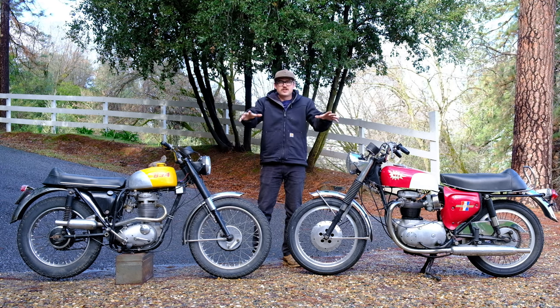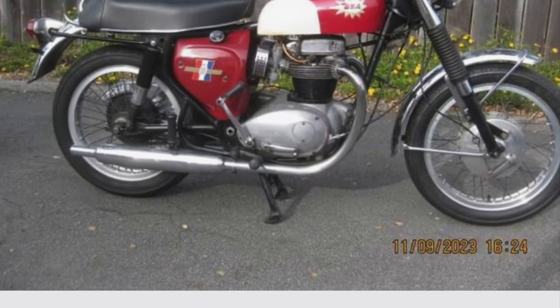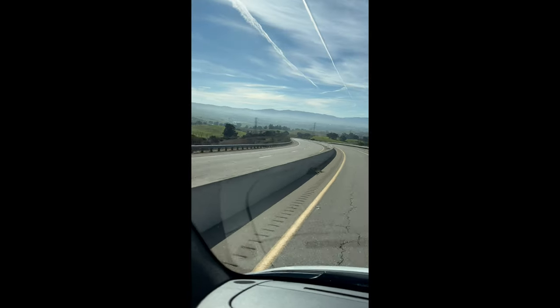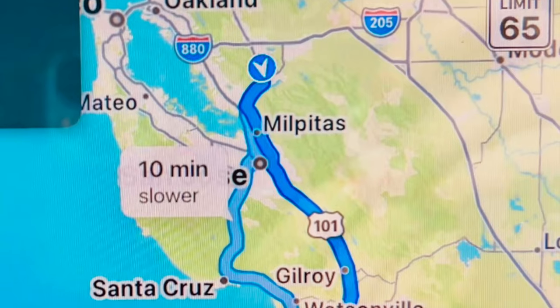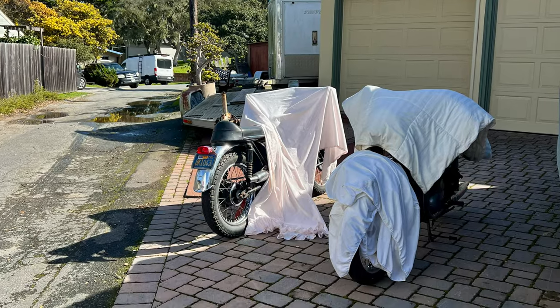Before all of that, here's the story on how these bikes got here. It started out as most of these adventures do — with a good Craigslist ad, some neat bikes, and reasonable prices. After a nice call with the owner and my dad willing to go down and do the transaction, he hit the road southbound to a nice little town called Monterey, California on Super Bowl Sunday.